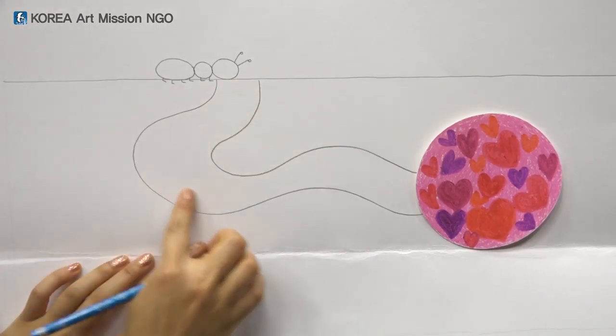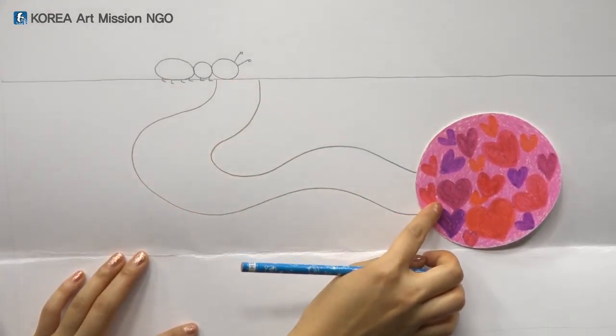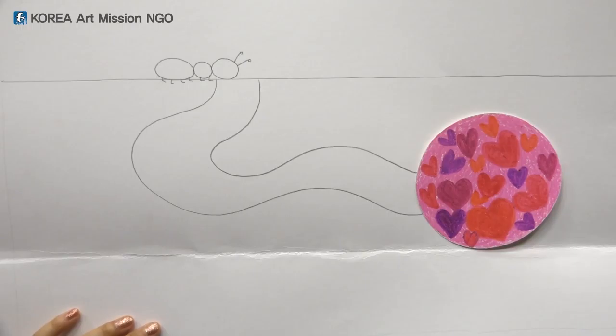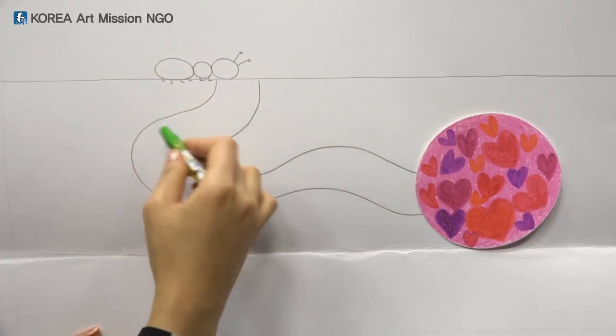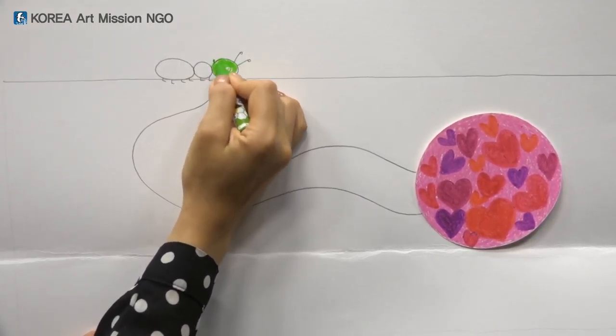I made the ant's house. I want to color the ant green — are there any green ants in Korea? No, there aren't! You can color the picture with any colors you want. Now I'll color the ant green.